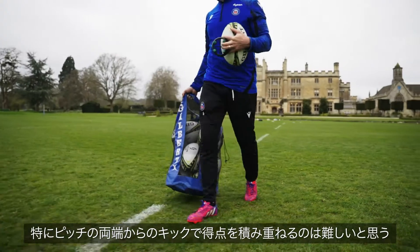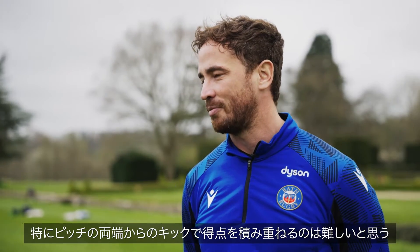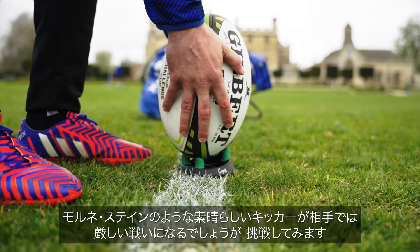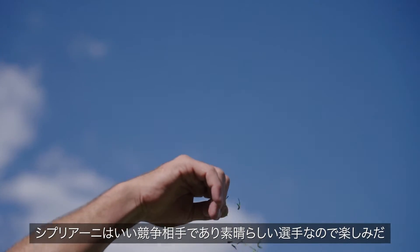It's a challenge. I think it's going to be a difficult one when it comes to taking the kicks out wide and trying to rack up the points. Against a quality kicker like Mornay Steyn, it'll be a tough ask, but we'll give it a go. Good competitor. Very good player, so I'm looking forward.